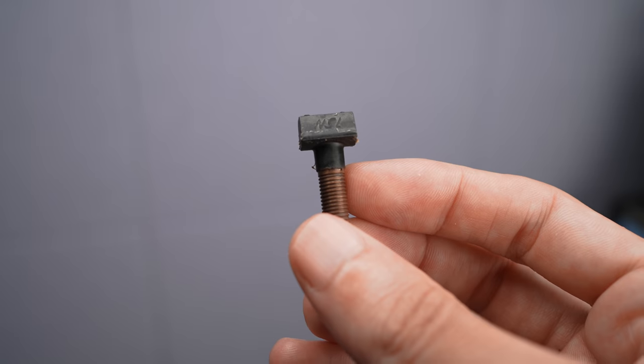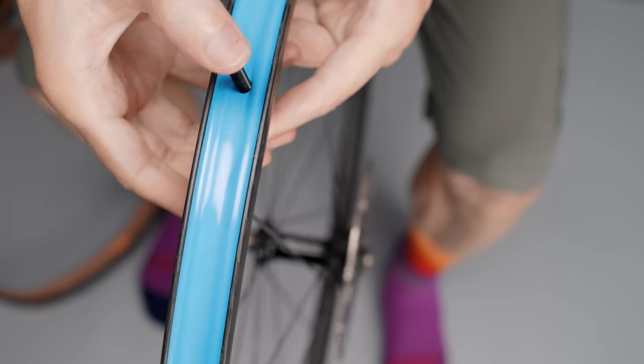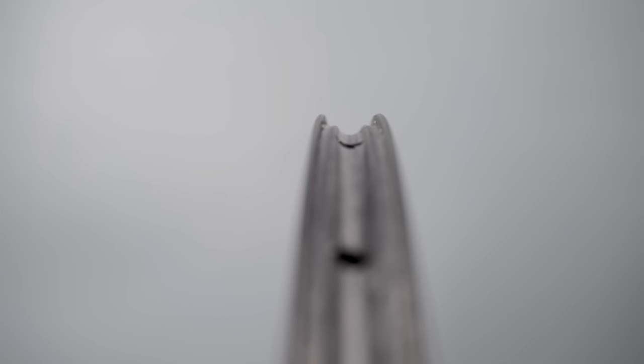These square valve types are definitely easier to deal with as they don't rotate as easily, but I haven't had any major problems with the round ones either. I haven't tried every single tire brand, but I haven't had any problems installing tires from Schwalbe, Pirelli, Panaracer, IRC, and so on. Modern tires and rims seem to have gotten a lot better in this area. Even if it might seem impossible at first, I always managed to get these tires on without the use of any tire levers.